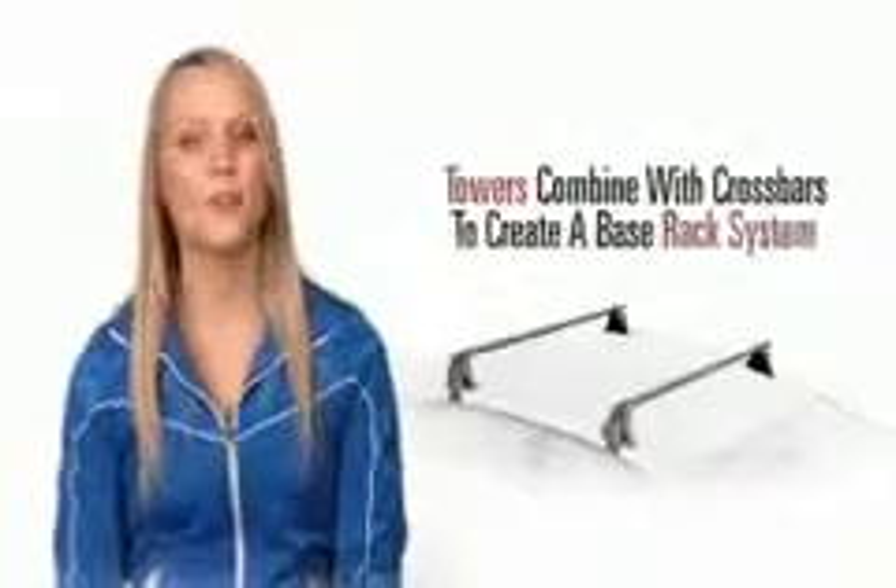Here at Yakima we think naked vehicle roofs are a waste of space. If you have gear to carry and your vehicle has external rain gutters, a set of Yakima 1A towers and a pair of crossbars will give you the multi-sport system you need.